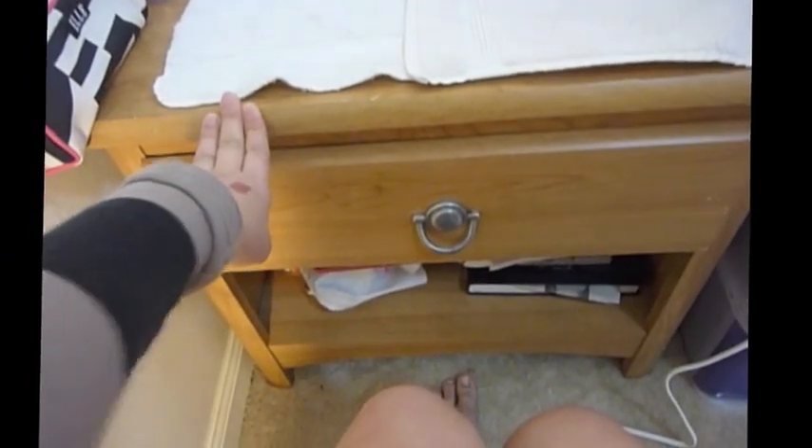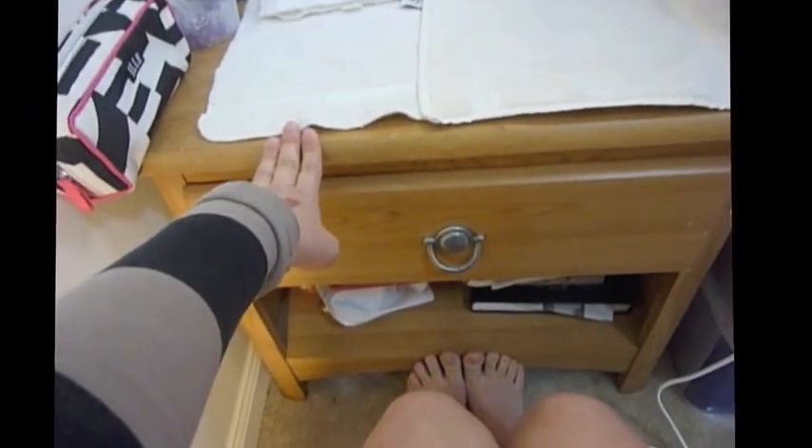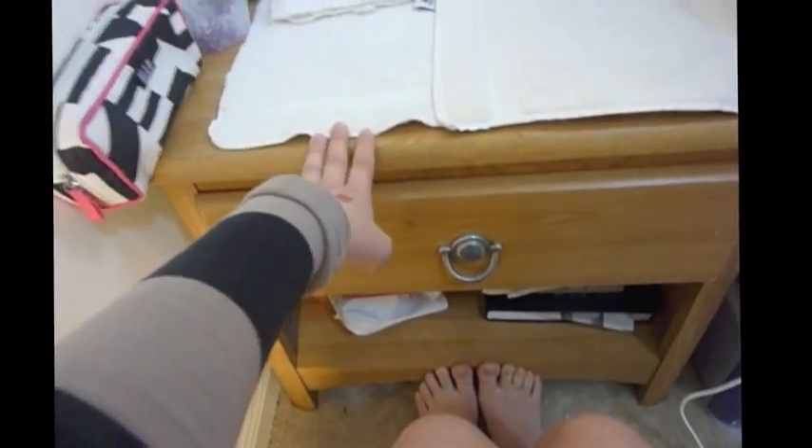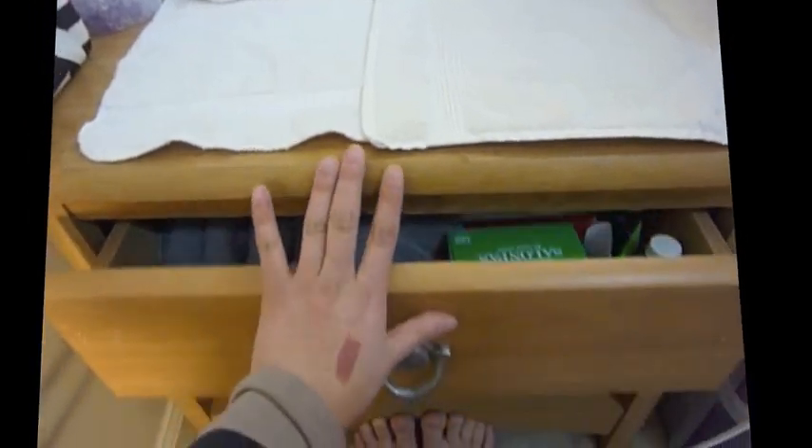Starting off, this piece of furniture I believe I got at Unique. Unique is a thrift store here in the United States — pretty popular here on the East Coast. There's just one drawer; I'm going to briefly open it up. This is just a lot of health stuff so I won't really explain that. Down here I just put laptop accessories, a few yearbooks, and some workout stuff.